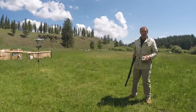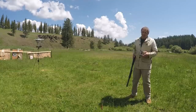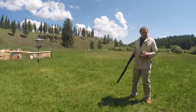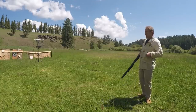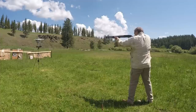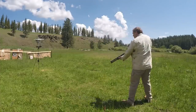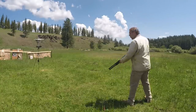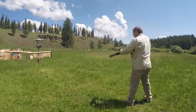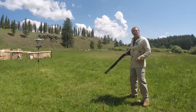I've got my chronograph set up at 4 yards — normally I set it up at 7, but for shotguns with multiple projectile rounds I'm setting it up at 4 yards. I'm going to start with the Mossberg 500, loaded with Remington 12-gauge 2¾-inch, 1¼-ounce of number 6 lead birdshot. Readings: 1270, 1296, 1284, 1280, and 1283.